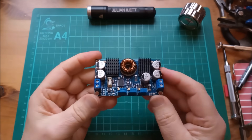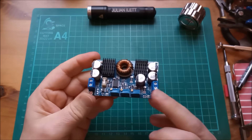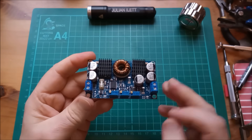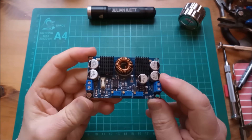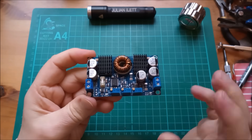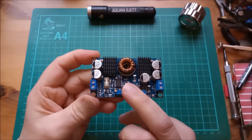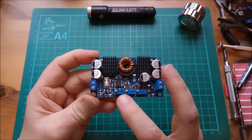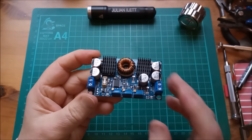Hello! This is an LTC 3780 printed circuit board and I've recently found these on AliExpress for four dollars. Yeah, four dollars for this entire board. Now if you look for just the chip itself, you can pay anywhere between two and three dollars for that. So yeah, that's very cheap.